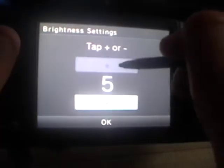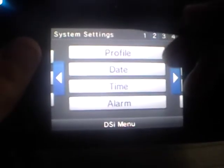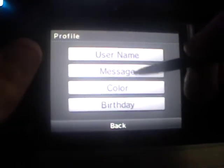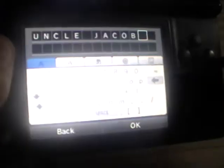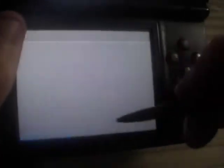You can adjust the brightness. Profile settings — I don't know who changed my profile, but I think it's my sister messing with my DS again. I have to update my message. I'll just put 'hi' — that's what I've always had. The color and birthday are still the same.